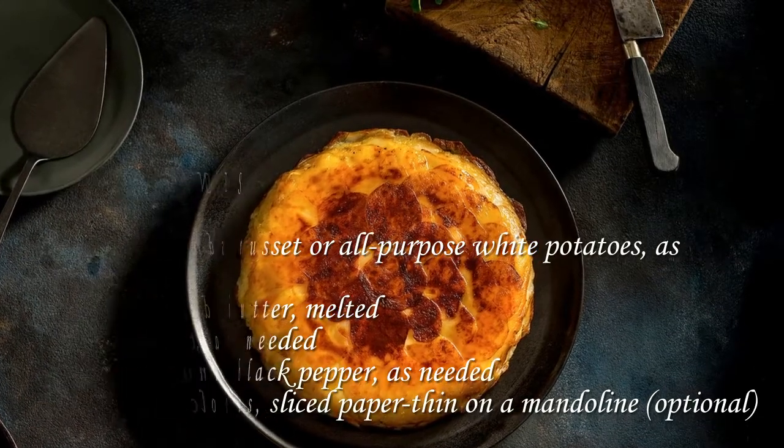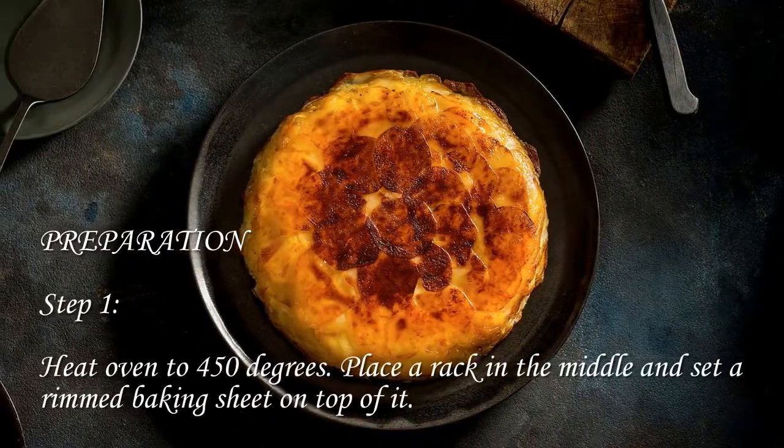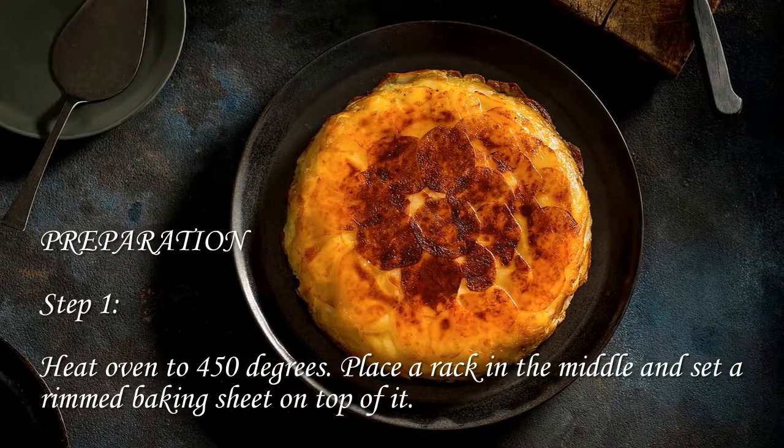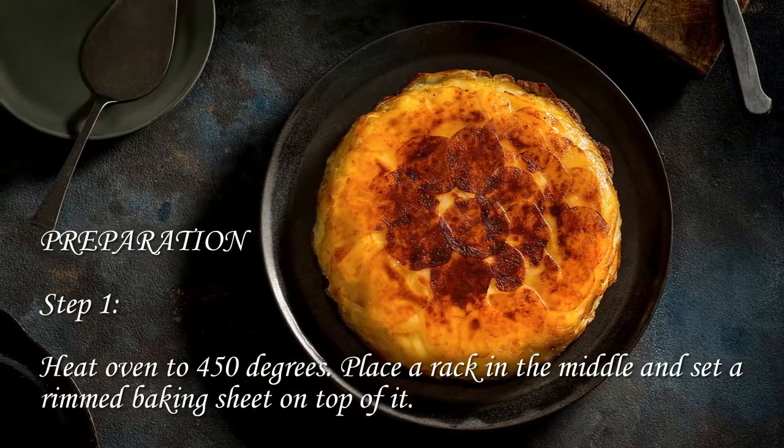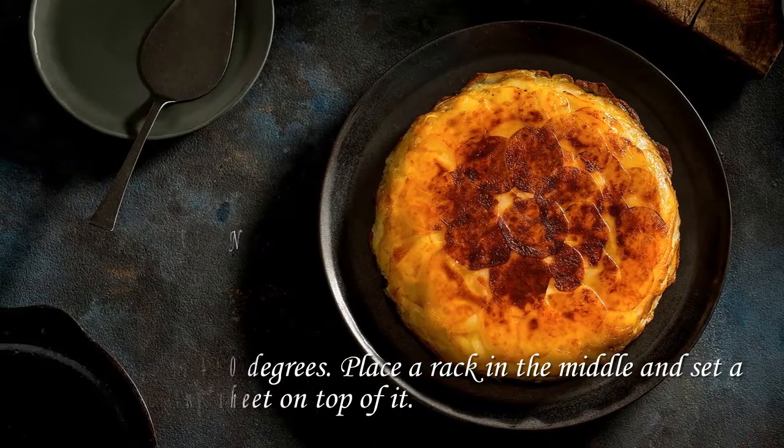Step 1: Heat oven to 450 degrees. Place a rack in the middle and set a rimmed baking sheet on top of it.